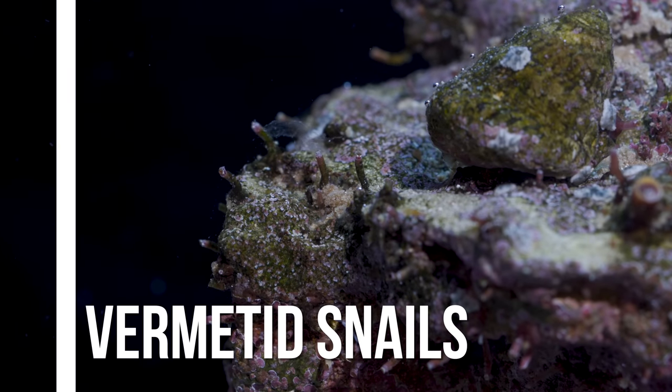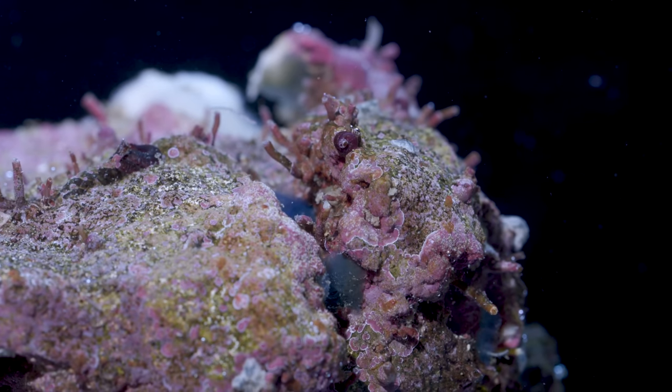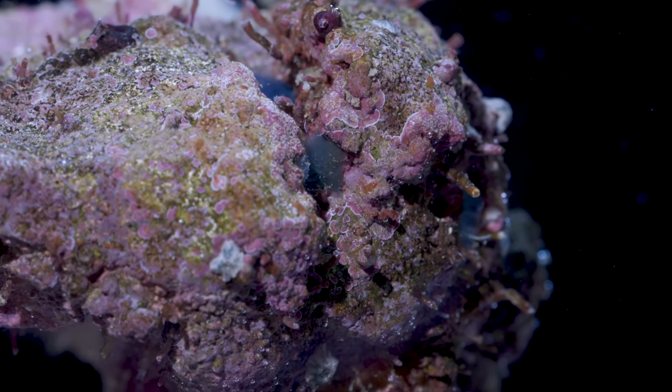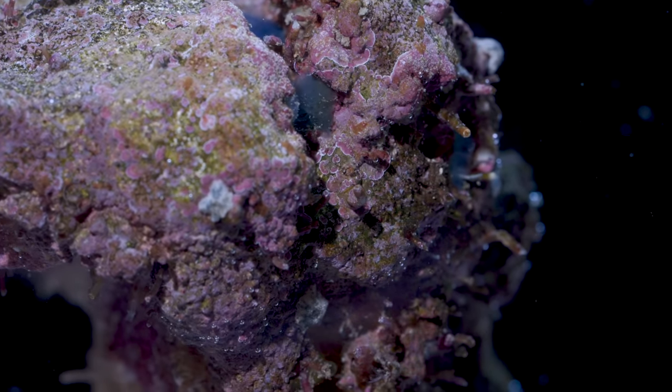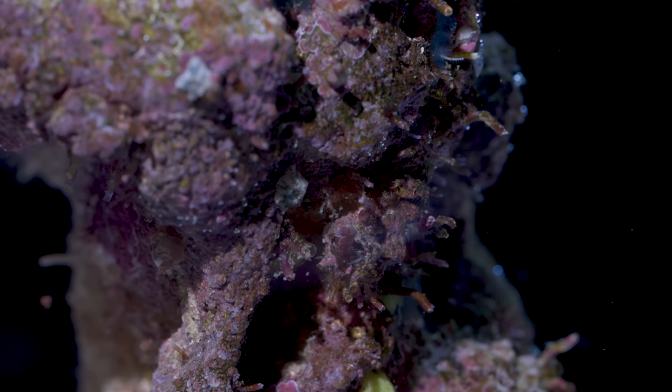Vermetid snails are a family of sessile gastropods that are frequently found in our saltwater aquariums. They are often mistaken for worms, but they are in fact snails that spend their adult life in one location and filter feed by sending out a mucus web to catch organic debris.